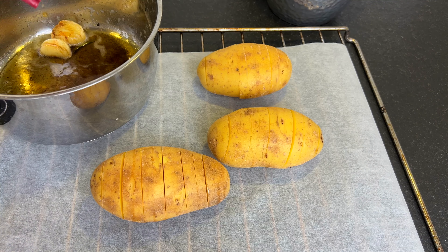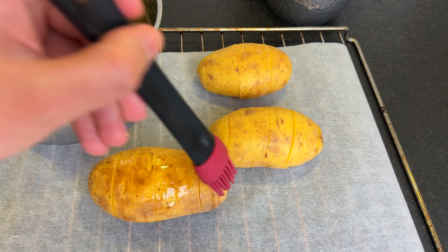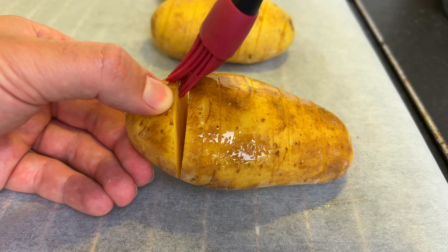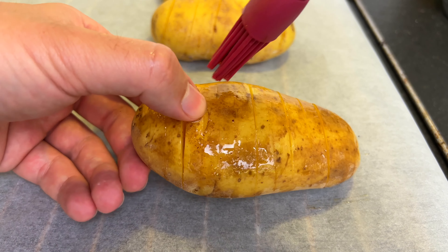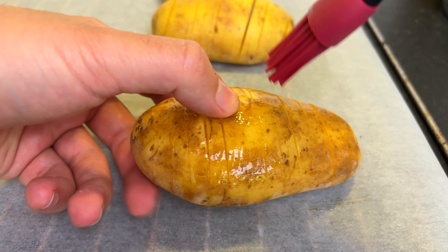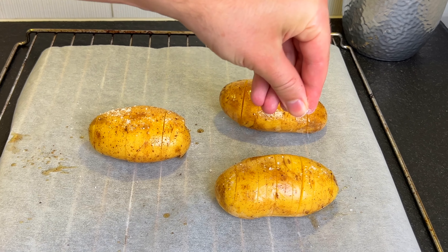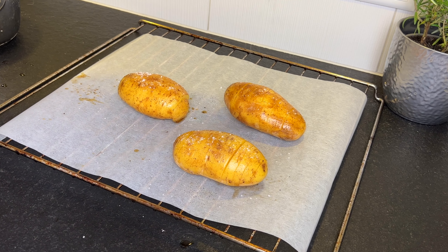Now we brush the potatoes with the butter. Try to brush some butter also in between the slices. Now we add some salt for the taste, and finally some black pepper.